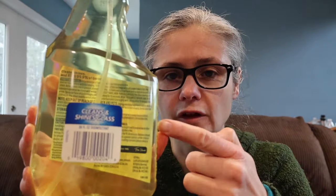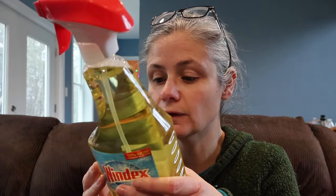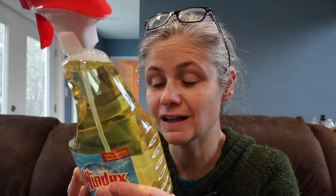Let's read how we're supposed to use the Windex multi-surface disinfectant in order to remove bacteria. These directions are hard to read through the cleaner bottle. We're looking for disinfection directions, not just cleaning. The directions to disinfect on hard non-porous surfaces say: pre-clean heavily soiled areas, spray surface until thoroughly wet, let stand for 10 minutes, and wipe. So we'll spray the surface, let it stand for 10 minutes, wipe, and then take the after sample.